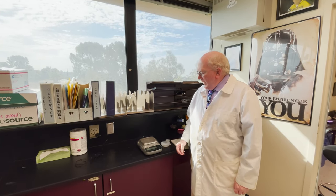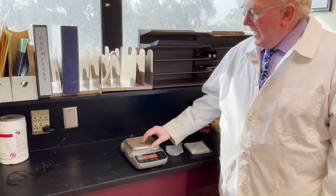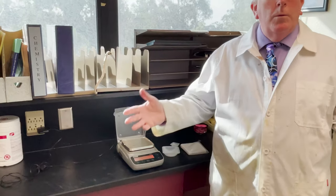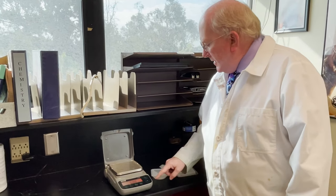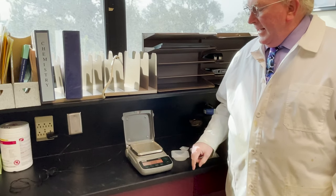This is a typical looking electronic balance. It has an on switch that you push. It has a lid that you need to lift up — if you don't lift up the lid, it won't work. It cycles through some startup stuff and it should read 0.00 grams. If it doesn't, you push the button that says zero and it will zero out the balance itself.